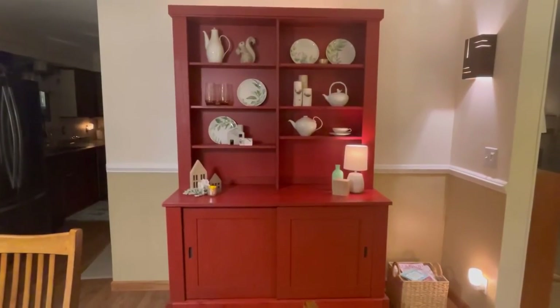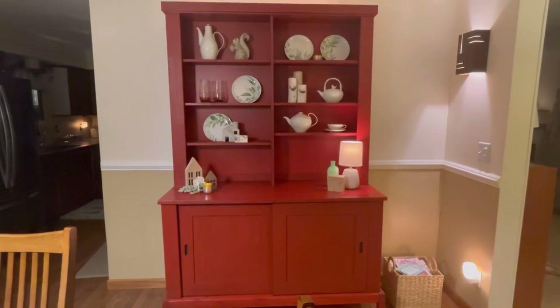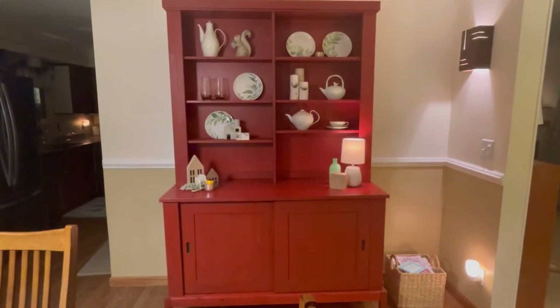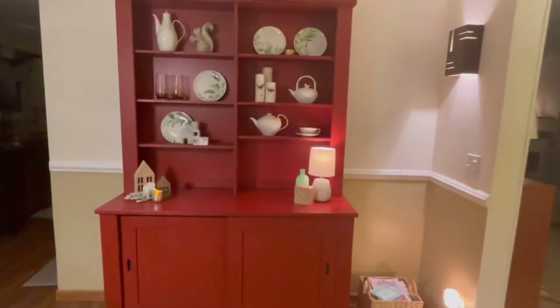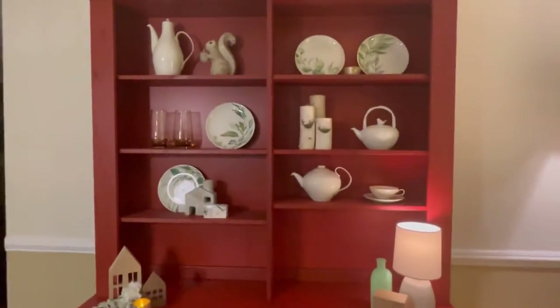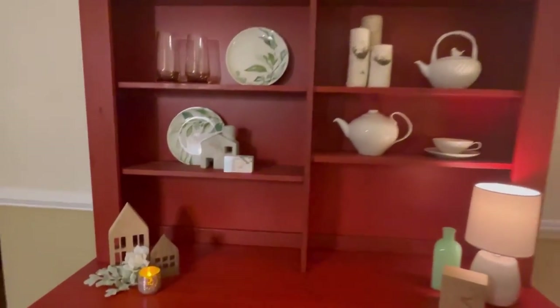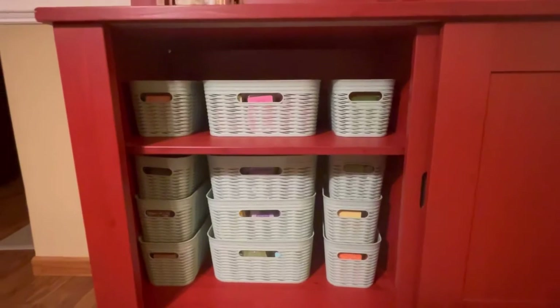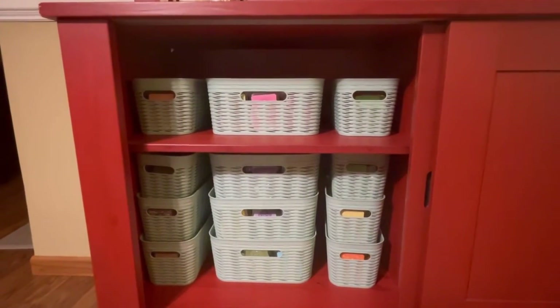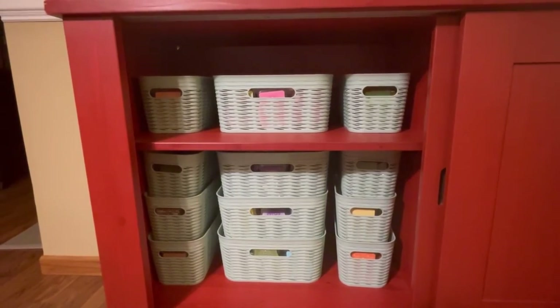Here is the final result after we sorted and schemed. This is my red china hutch — everything on the right behind the closed doors is actually some of my older china, and I love to use this to decorate. It's never a good time to take a picture or video of this because the light in here is terrible morning, noon, and night. But this ended up being the perfect solution for all of my spring and summer bars. Every single one of them fit in here, even the ones that were in the overflow bin that I had filmed earlier.